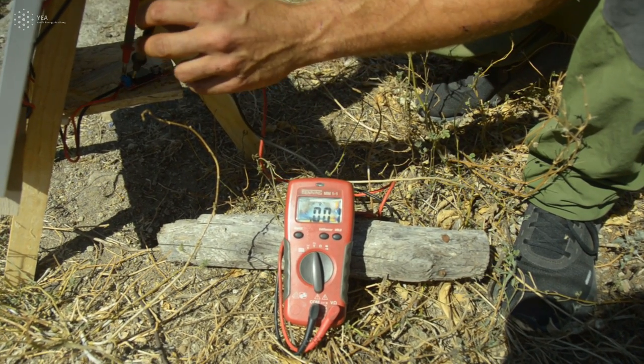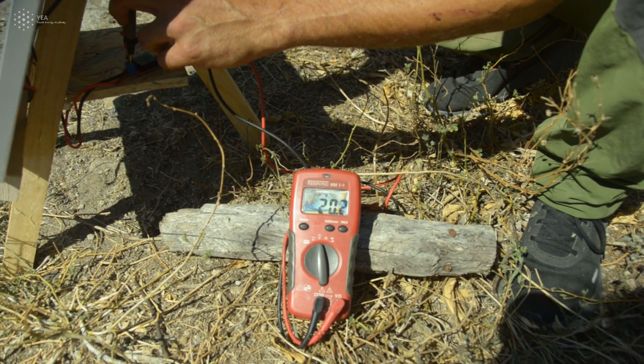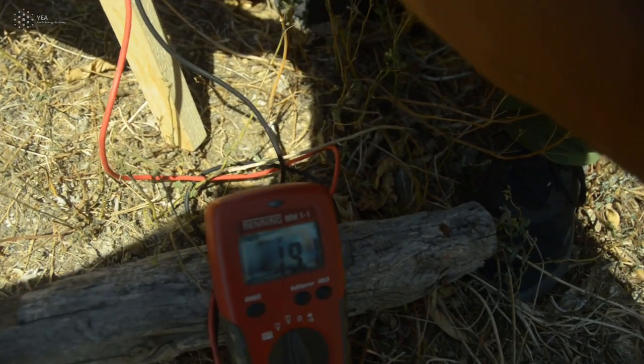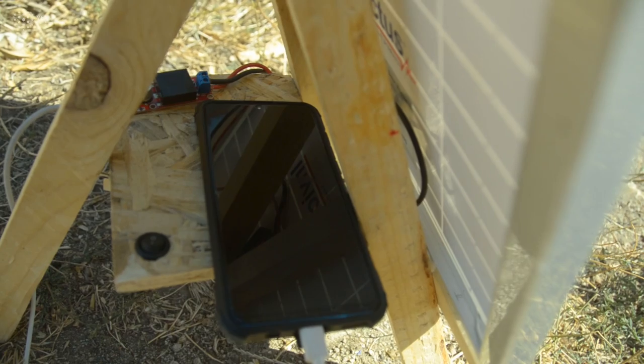Then take your multimeter, put it on the plus and minus of the step-down converter, and you should see a minimum of 18 to 19 volts. That means the panel is operating really well.